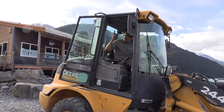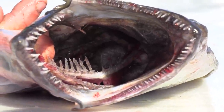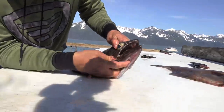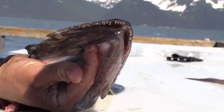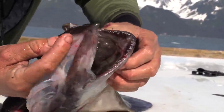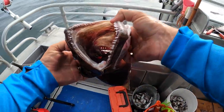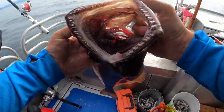These are some creatures of the deep, man. If you look at these fish, these are arrow-toothed halibut. All their teeth are razor sharp and they all angle back. When you look deep inside their throat, they have these gnarly gremlin teeth.